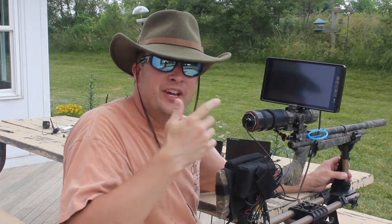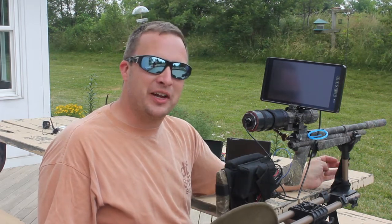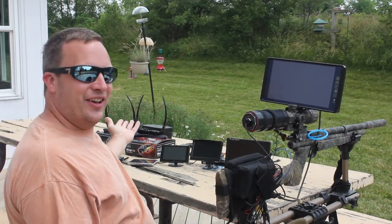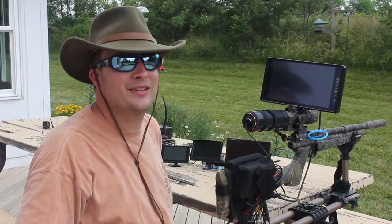Hey guys, welcome back to Olaid's Bench. I'm Rowland. Today we're going to discuss all the different currently available viewing devices for your night vision setup. We have a bunch of stuff here today, so let's dig in, have some fun, and look at the options available to you as you're setting up your own DIY night vision setup.